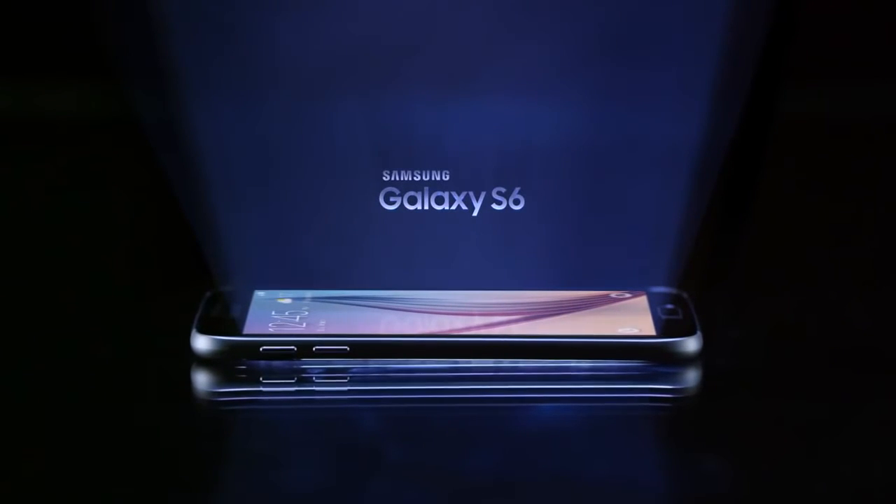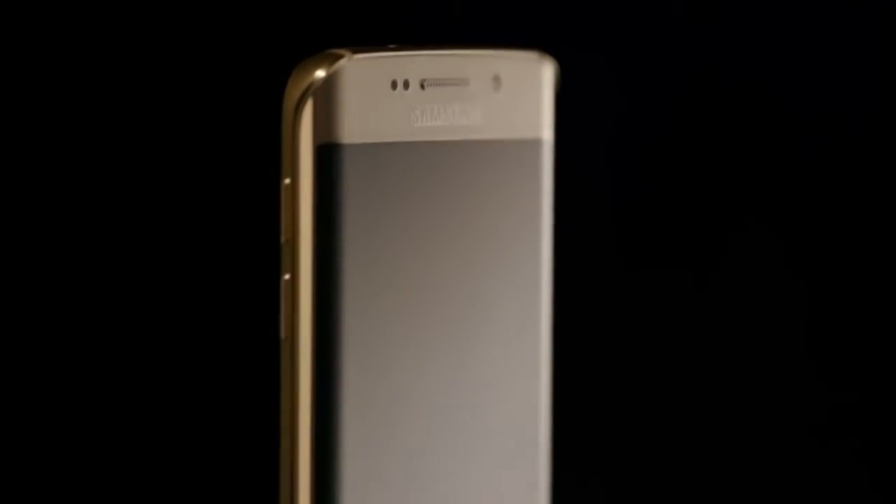Hello and welcome to another Techie Toys video. Today's video, we'll be talking about the Remote Blacklist IMEI Repair Service.